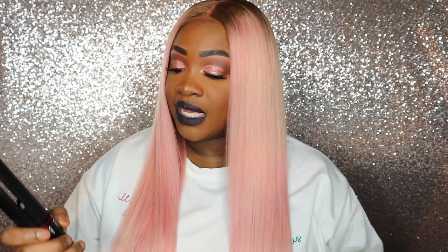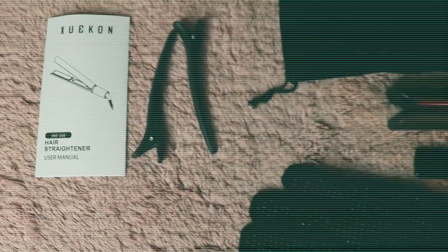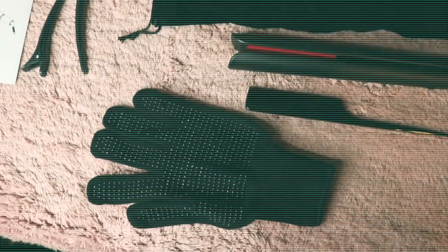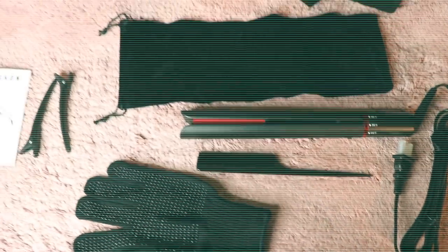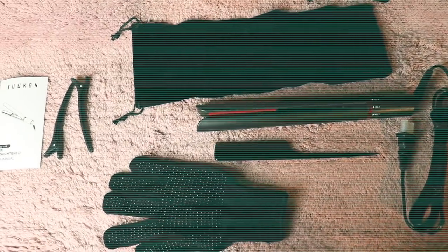The plates are so smooth — the hair just glides right through. It gets super hot and the best thing is it comes with multiple things: it comes with a glove so that you don't burn your hand, two duck clips to use when you're styling, a rat tail comb which everyone loves — that's the best comb for styling — and it comes with a velvet satchel to put your flat iron in for storage. I really love this. I think it's about $45 on Amazon.